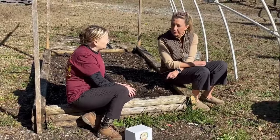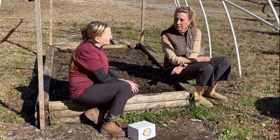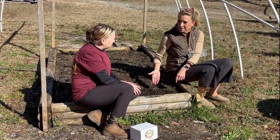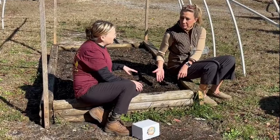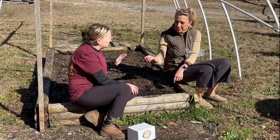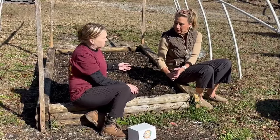And what happens if you don't thin them out? They're going to choke each other out and they're not going to produce any berries. This is all that we do to get these strawberries going. You don't really need to water them a whole lot — fill the soil, and if it's really, really dry, just water a teeny bit. This soil is kind of moist, so don't water them in. You pretty much need to leave them alone.